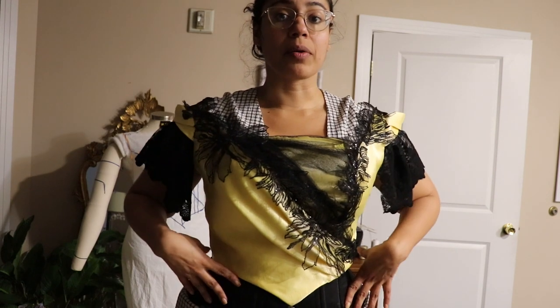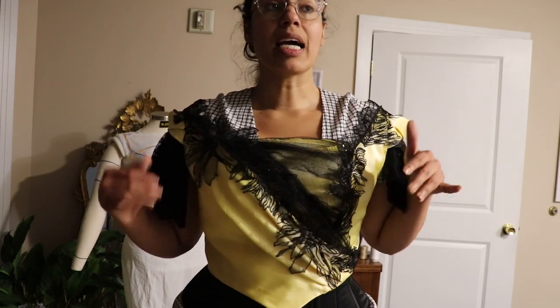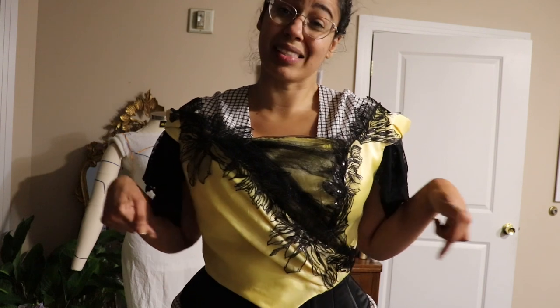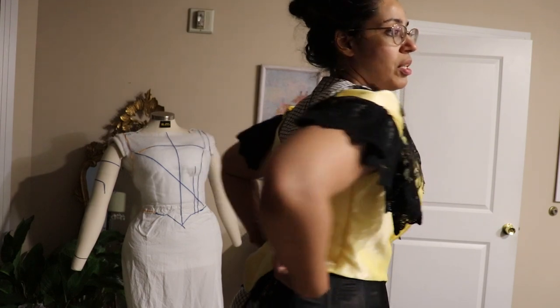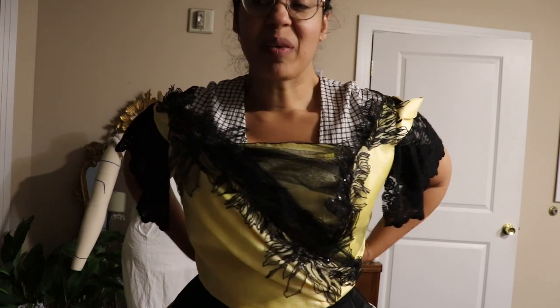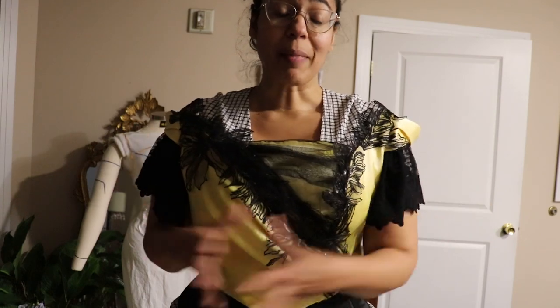Even though the corset has boning, I still have to put boning on the bodice. Ideally I would put boning on all of the seams that I did, minus these two here, probably just half boning on one there. But we'll see if I have time — I have to be realistic. Either I do more embellishment or boning, so we'll see.